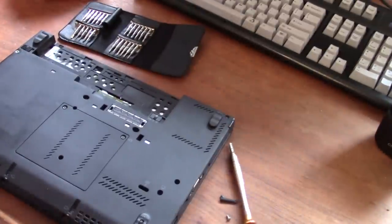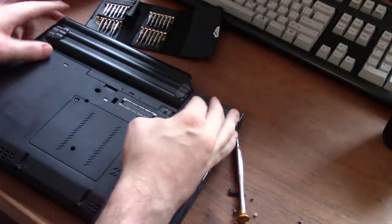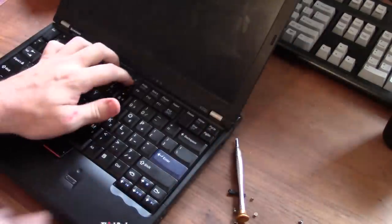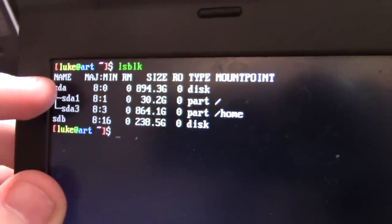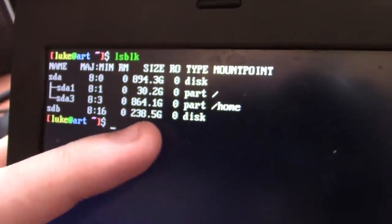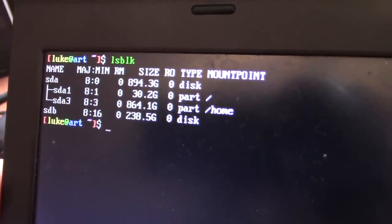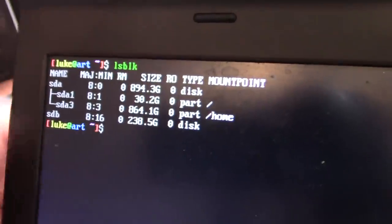All the screws are back in. I'm plugging the battery back in, locking it, and booting up to see if the drive is detected. I've logged in and run lsblk to list block devices. SDA1 is my original hard drive at around a terabyte, and now we have SDB — that is my new mSATA drive. There it is. You'll want to partition the drive, but that's OS-dependent.